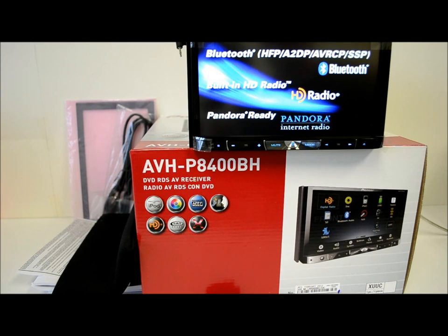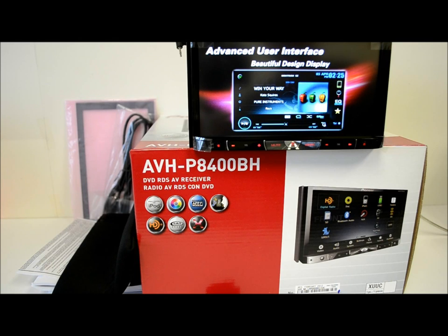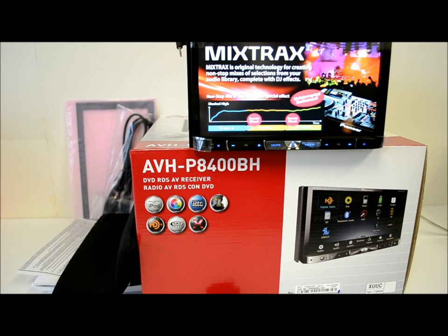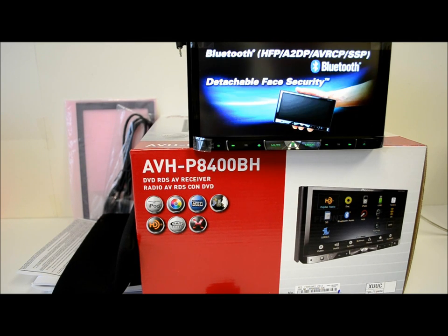This unit does have Pandora compatibility because it works with the iPhone, so that's no big shock, but still a good feature. This model also has an LED backlit display, which I think is pretty cool. You can see it's very bright, very vivid, not pixelated — looks nice.